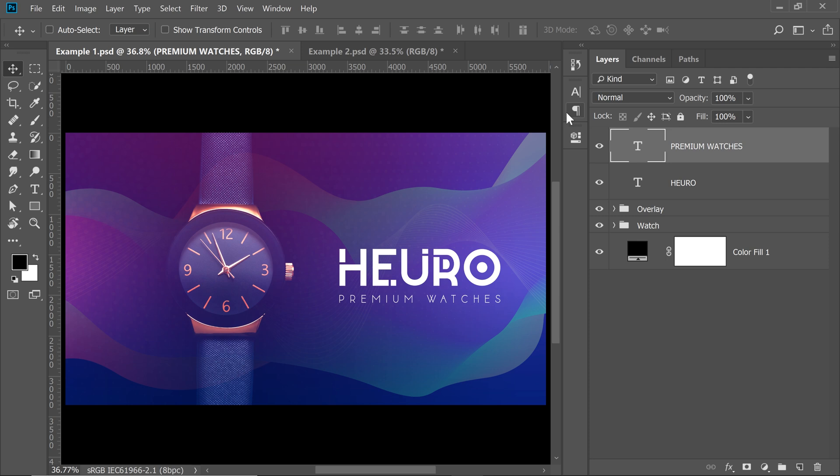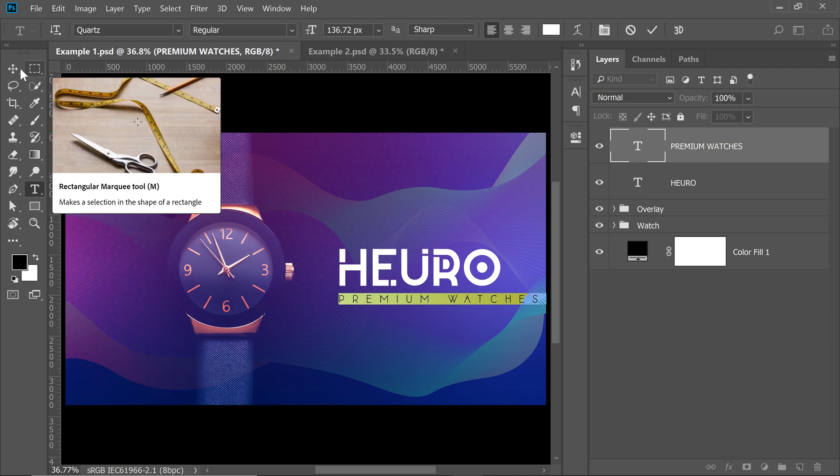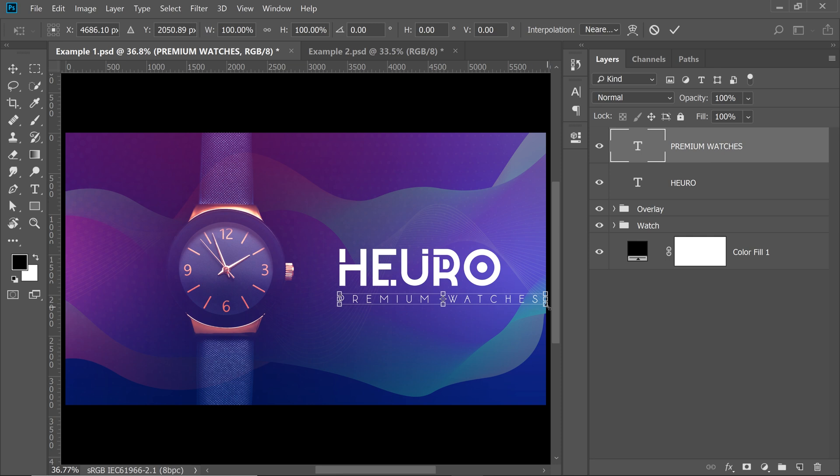Just by adding some space between the letters, it begins to look premium. The more space you add, the more premium it looks — but it's important not to overdo it. Adding a little more space and decreasing the size to match the alignment makes it look even more premium.